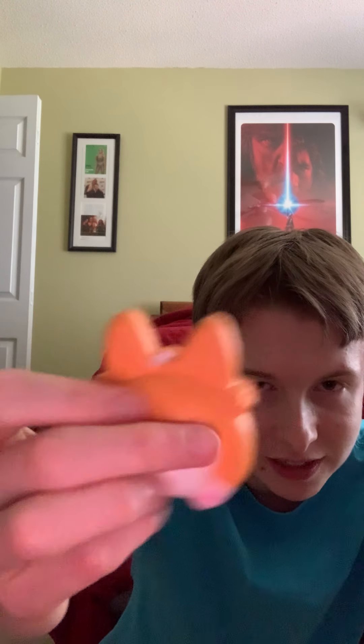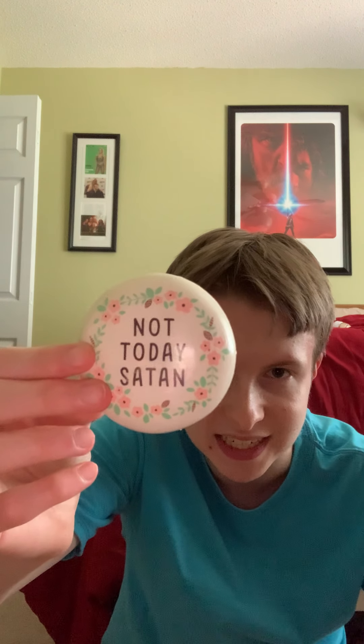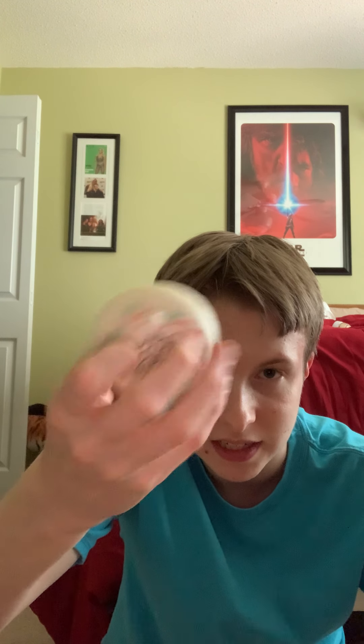I got these little squishy stickers — I got this Corgi Butt squishy. I want to take it off, but then I'd have to peel it off wherever I stick it and it'll just be really inconvenient, so I'm leaving it on. And next I have this thing that says 'Not Today, Satan.' It's squishy too and also has its sticker — same thing.